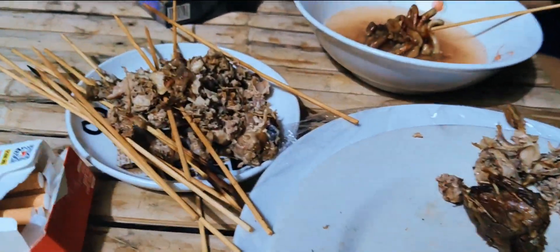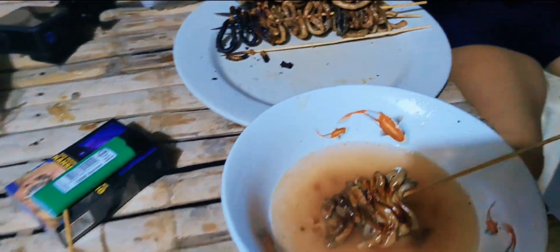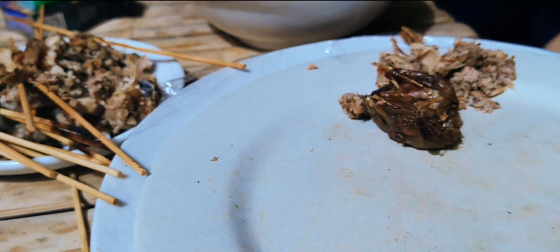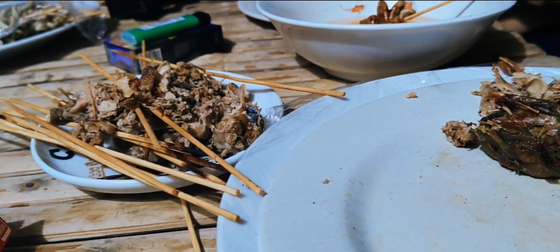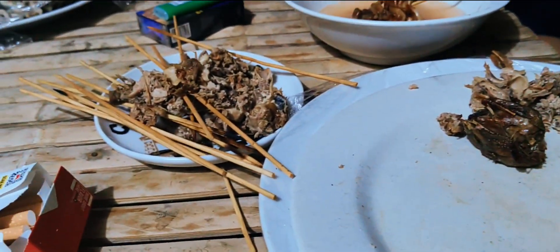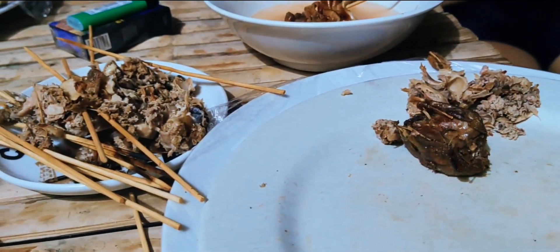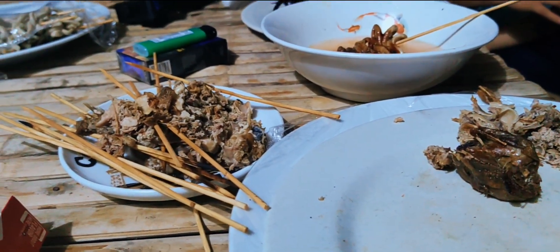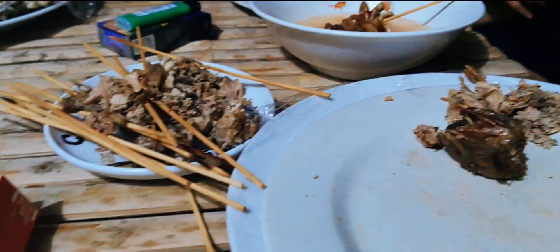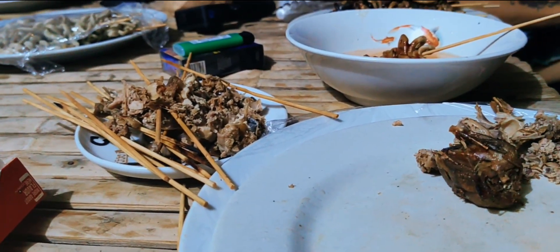We have tasted the chicken head and the intestines. All I can say is the chicken head tasted better than the intestines. That is the end of my video for today — I hope you liked it. If you did, give me a big thumbs up, subscribe to my channel, turn on the notification bell, and I will see you in my next vlog. Bye!